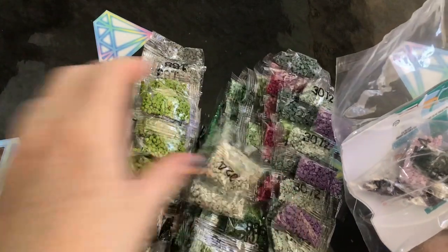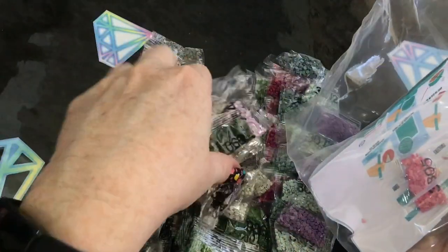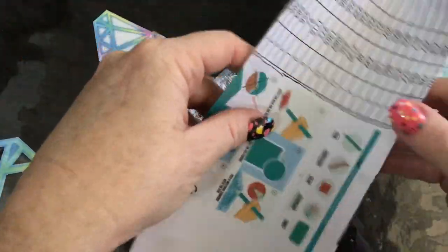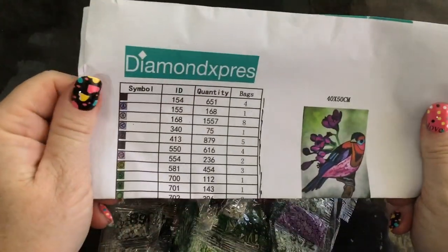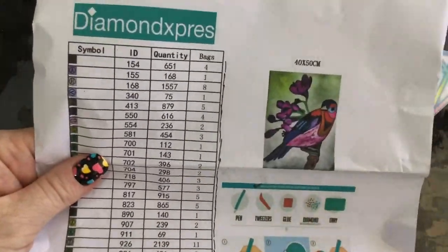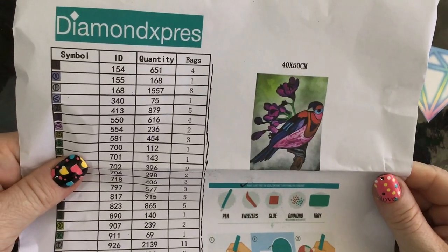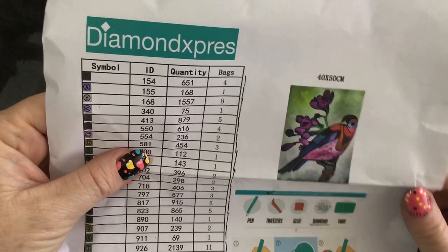I've got all these little loose ones — they're falling out everywhere, get back over there! So much in here — lots and lots of colors. We'll see how we go looking at all these drills. There is an inventory sheet, which is one of the nice things about Diamond Express — they always put one of these in their kits. You can see all your symbols, IDs, quantities, and bags.